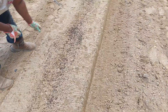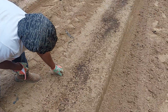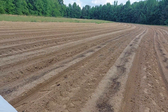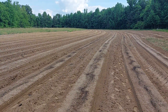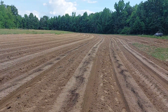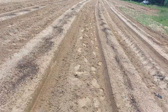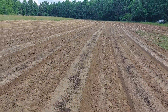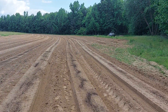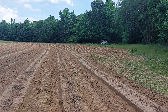We put down fertilizer over about half of it. We ended up with 21 rows, and we're going to go in tonight and determine exactly what we're going to put where. I'm taking some video right now so we can map out exactly where things are going.